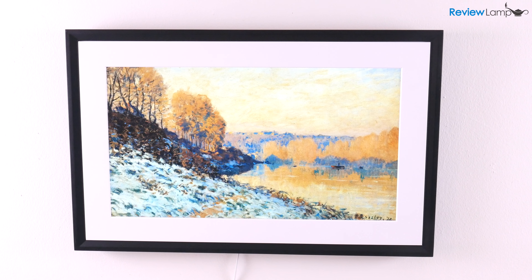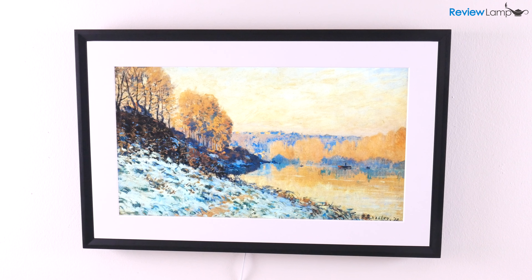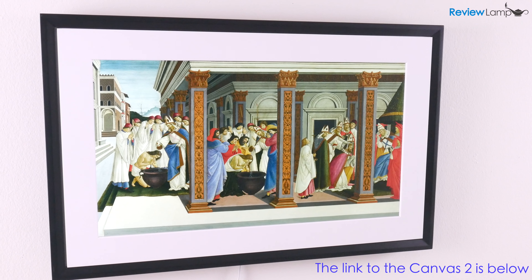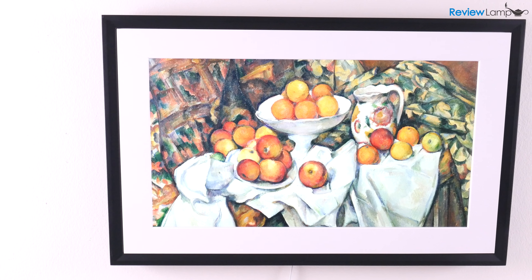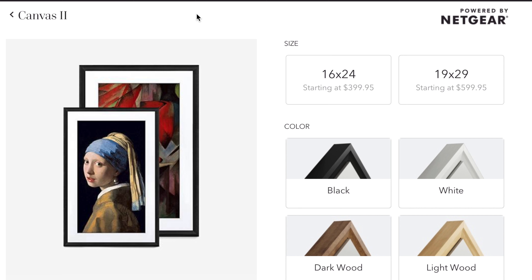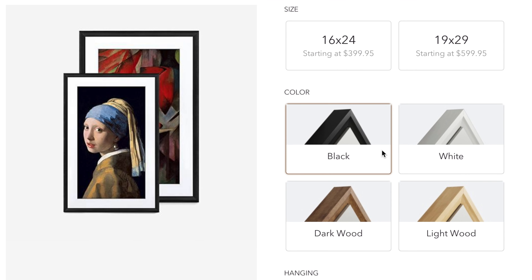In today's video, I'll be unboxing, setting up and reviewing the Mural Canvas 2 by Netgear. The Mural Canvas 2 is a dedicated digital display frame to display art, artistic photography and even just regular photos. The Canvas 2 is currently available in two sizes: 16x24 with a screen size of 21.5 inches diagonally, and 19x29 inches with a screen size of 27 inches. It also comes in four different frame finishes: black, white, dark wood and light wood. I'm going to be looking at the 21.5 inch version with a black frame.